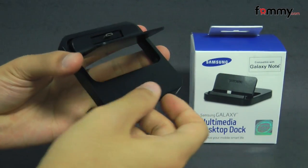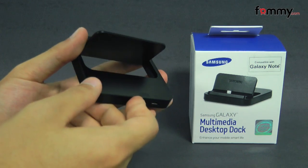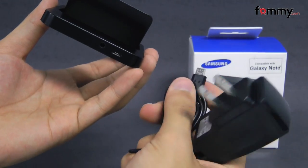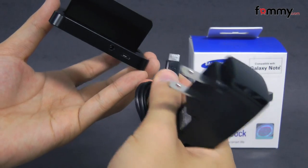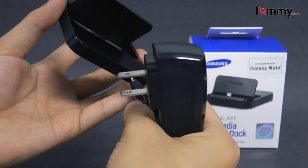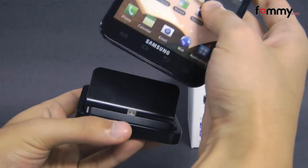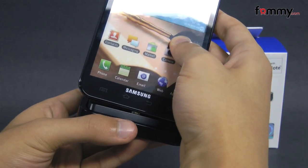On the back we have the audio jack which you use to connect to external speakers along with the micro USB port. To use the dock, simply connect your travel adapter to the wall, then connect it to the micro USB port on the back of the dock. After that, take your Samsung Galaxy Note and connect it to the micro USB adapter.